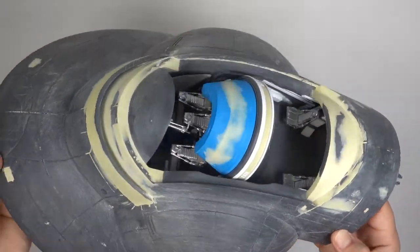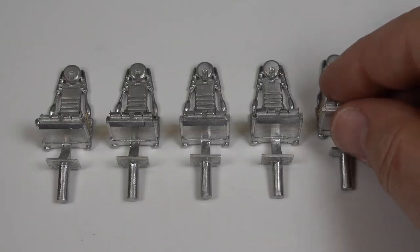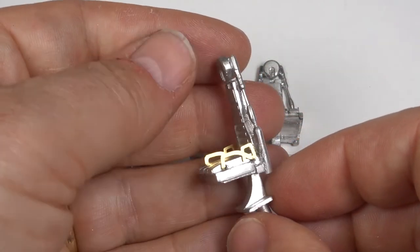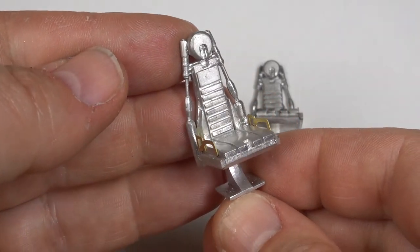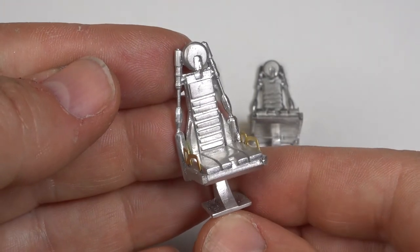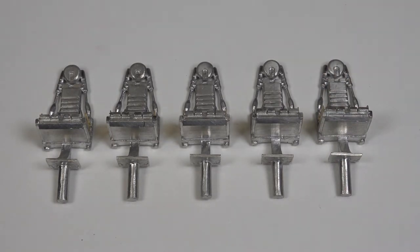But first I want to improve my seat castings. The handles on the sides of the seat didn't cast well enough, so as I was doing some photo etching for another project, I decided to add some handles onto the sheet. They etched well and look great. You'll be able to see my how-to guide for designing photo etching in an upcoming video, so don't forget to subscribe to catch it when it comes out.